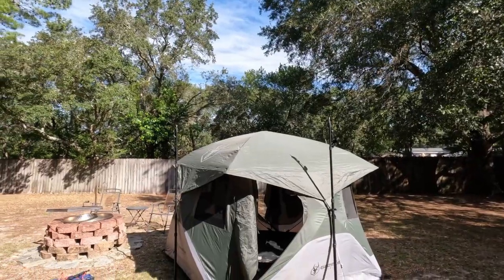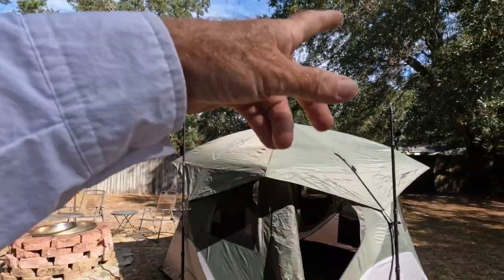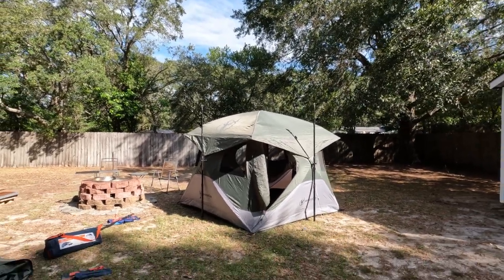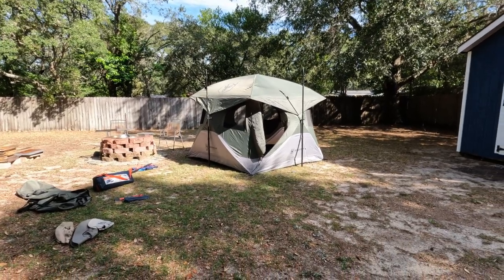So now we've got the Gazelle set up, and it's got tarp poles at the pop-out spots. We're going to back up here now because I'm going to set the Kelty up next.